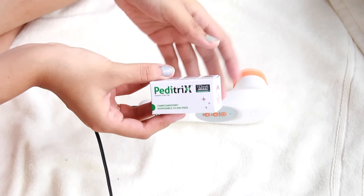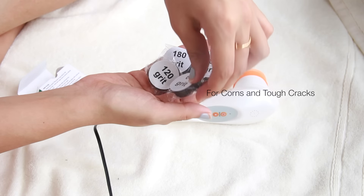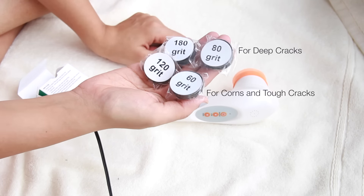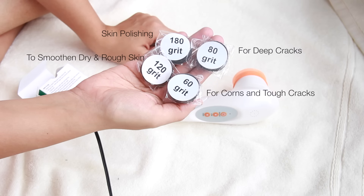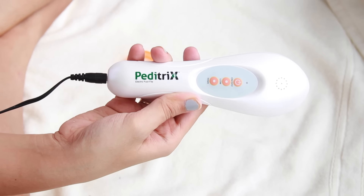This is an electric foot file and you can use it to get rid of excess dead skin, corns, and calluses. It comes with a complimentary box of disposable pads with four different grit levels. Grit 60 removes corns and tough cracks, grit 80 removes deep cracks, grit 120 smoothens dry and rough skin, and grit 180 is for skin polishing and removing dead skin.